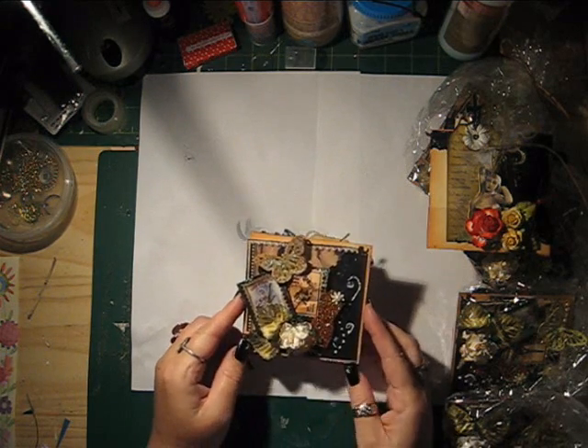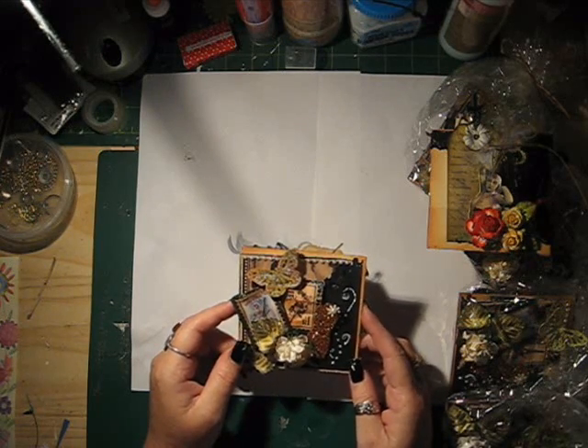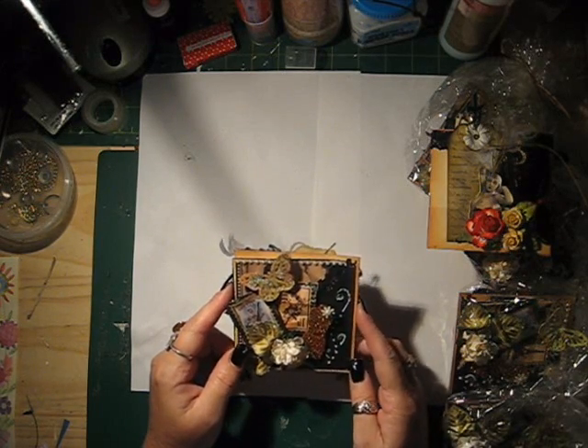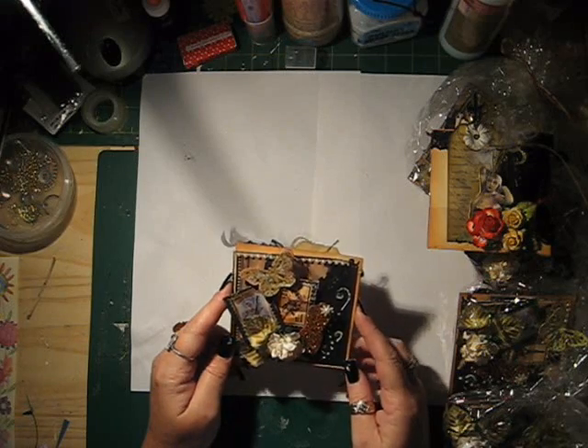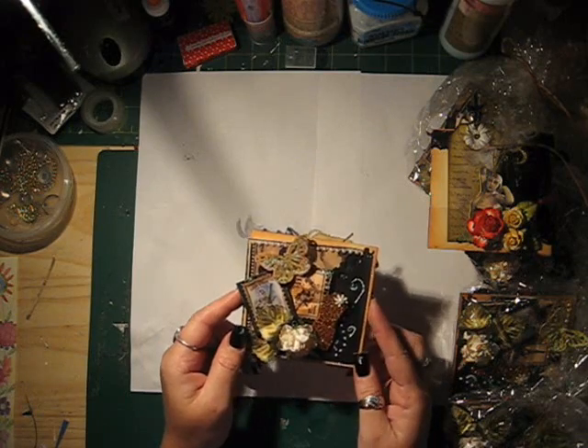Hi ladies, it's Sallie Ann. Just wanted to show you what I've been up to. This is a project I've been doing for Life on the Scrap Beach. It's a 4x4 curtain claw swap, hosted by Melissa.